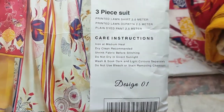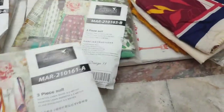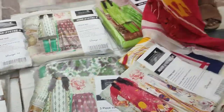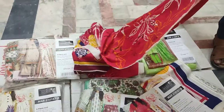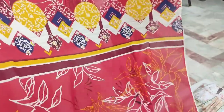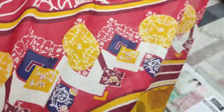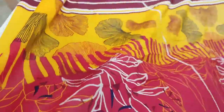This is a Printed Lawn Shirt. We have a Dyed Trouser — plain. This is our shirt. This is the sign of the logo. This is the Printed Lawn Shirt. This is the color scheme — this is the yellow color scheme.